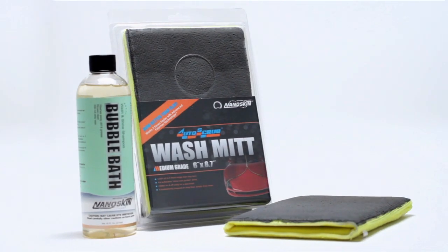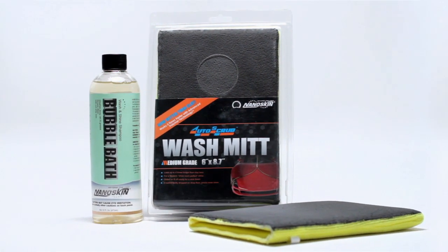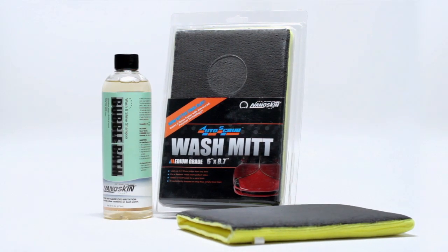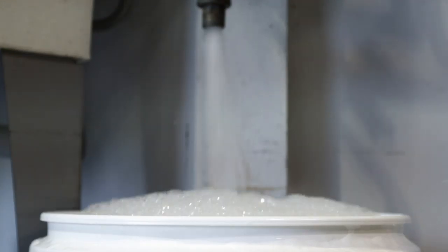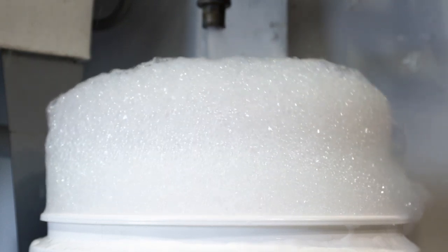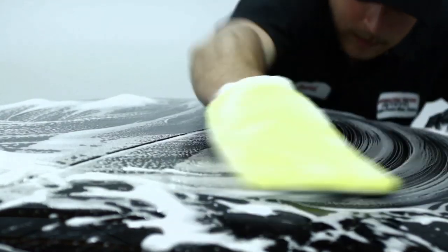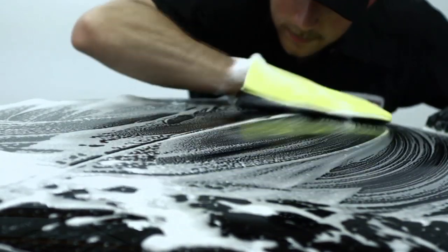NanoSkin is all about saving you time without sacrificing quality. That's why the NanoSkin Wash Mitt and Bubble Bath are the perfect combination. Only one ounce per gallon of the super concentrated NanoSkin Bubble Bath is needed to yield enough soap to wash and decontaminate your entire vehicle simultaneously with the NanoSkin Wash Mitt.